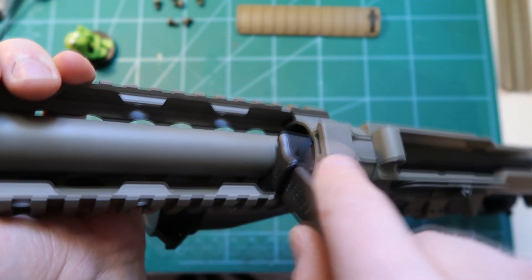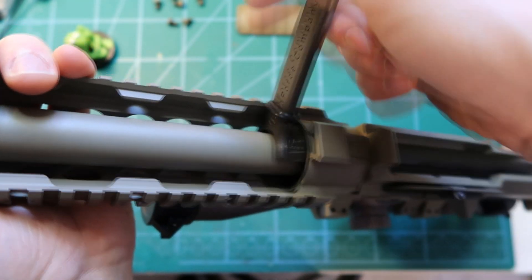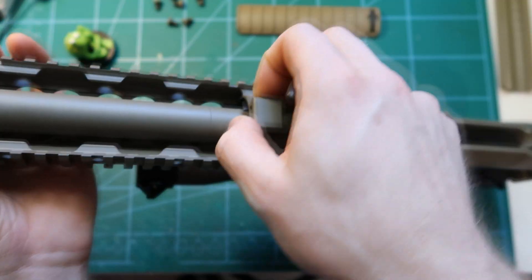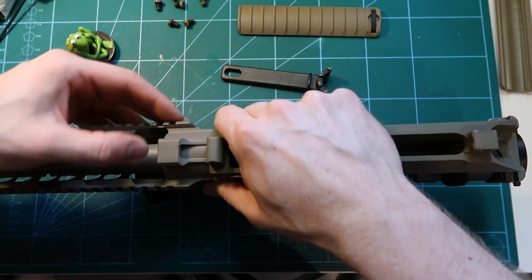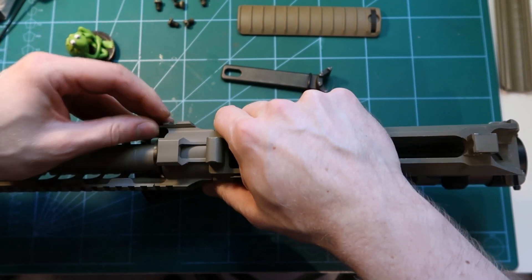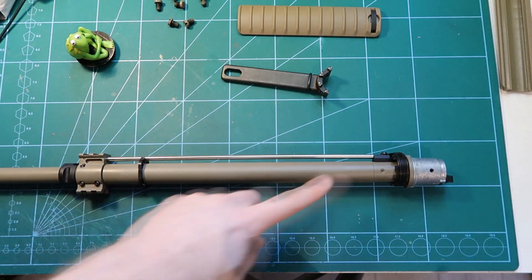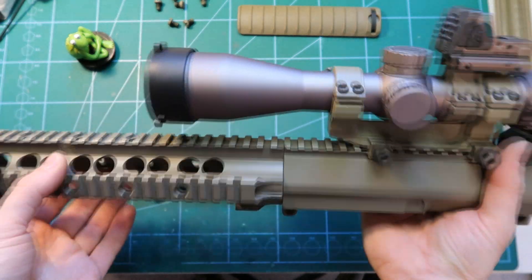Rotation by rotation, loosen it up until it slides completely from the rail. When it's loosened completely you can basically pull out the complete barrel with the chamber, and the rail on the upper receiver stays in place — this is what I really really like.